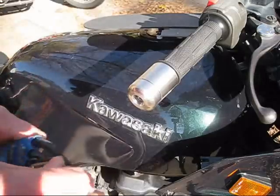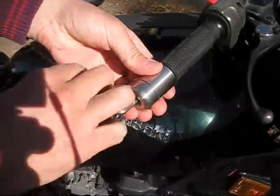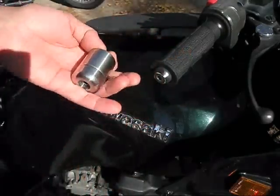Typically it's an Allen head screw, like this. You just give it a good turn, and it'll come right off.